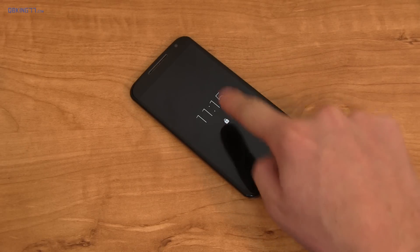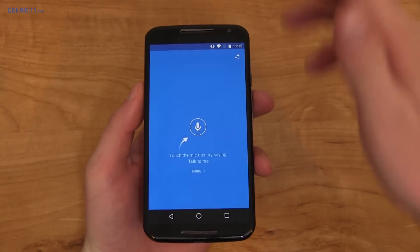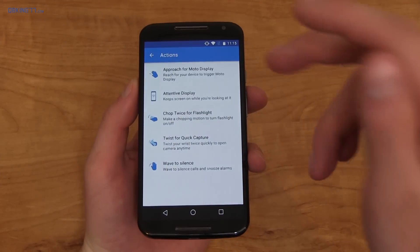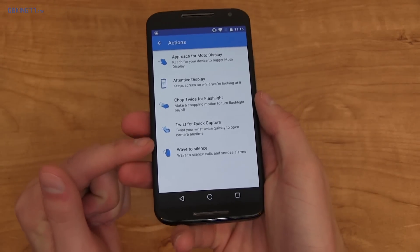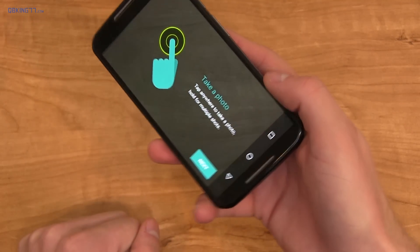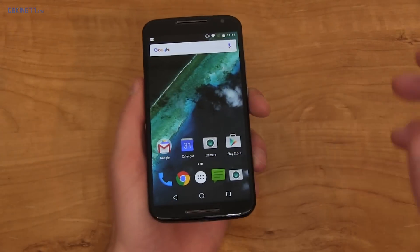You also have Moto Display right here. Those Moto tweaks are still included — the Moto app is no longer within Settings, it's its own app. Actions include Moto Display, attentive display when you're looking at it, chop twice for flashlight, twist for quick camera capture, and wave to silence. If you twist twice it'll vibrate and open the quick camera. You also have voice actions, and with Moto Display you can change specific options — really nice tweaks from Motorola on top of stock Android.